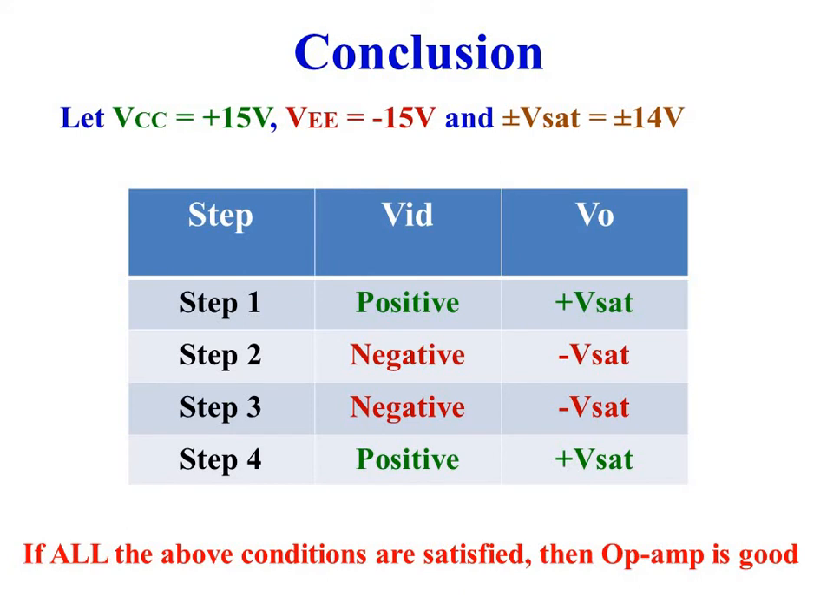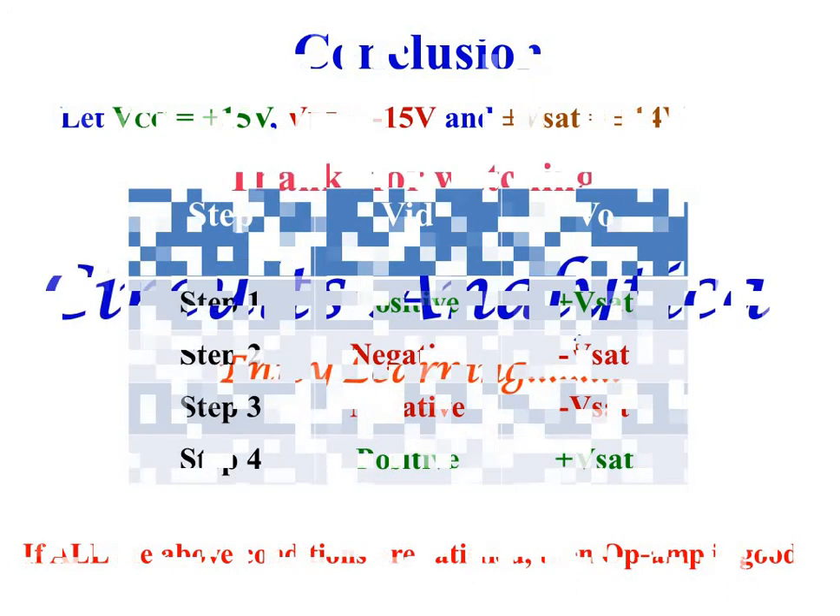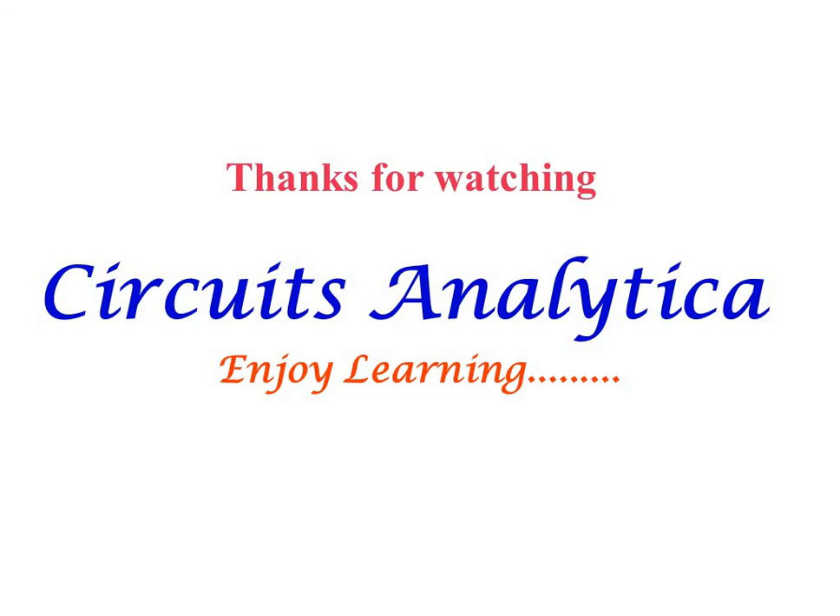So if all four conditions are satisfied, then the op-amp is good; else the op-amp is bad. Thanks for watching Circuits Analytica. Enjoy learning.